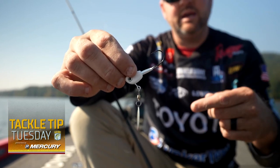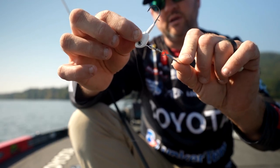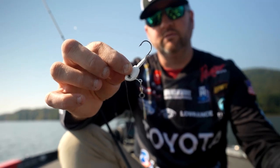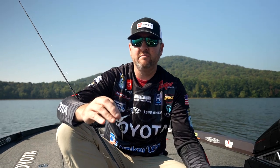I want the blade to turn immediately as soon as I engage the reel, and that's what this does. The separation between the blade, the swivel, and the head with that little arm — it allows it to run true all the way through your retrieve. First thing in the morning you're starting in the back, and as the day progresses you might have to move out further.